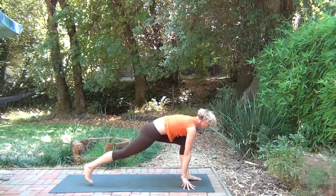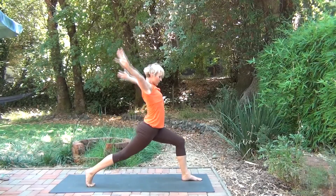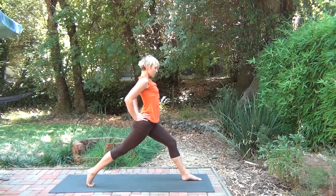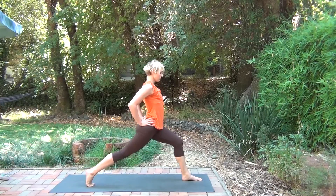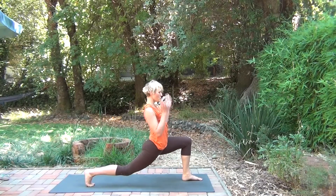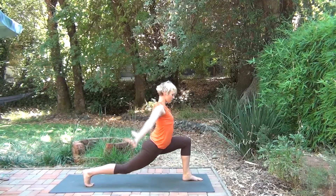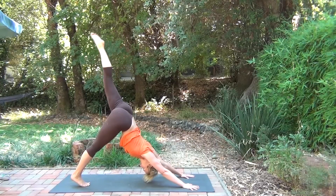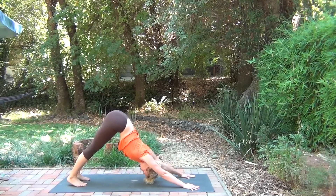Then you'll come to your high lunge on the other side, ready for the pulse. Arms can be up or at your waist. Use the inhale to lift up. As you exhale, bend deeply. Strong through that back foot, using all the toes so that you're supported in your foundation. Bringing the arms up if you want more of a challenge. Hands will come to the top of the mat. Left leg to the ceiling. Inhale — you can bring it straight. Find your downward dog.